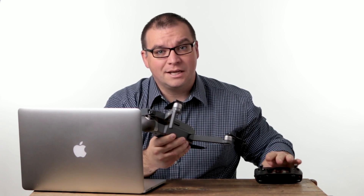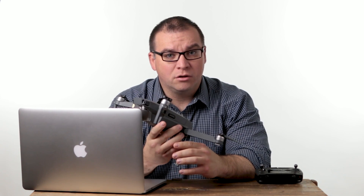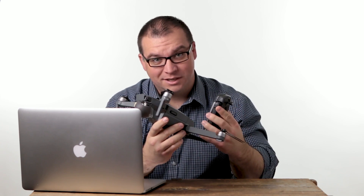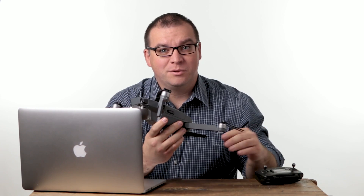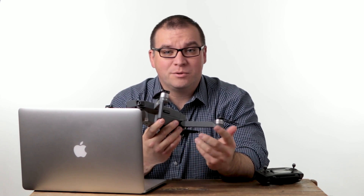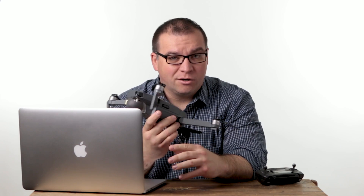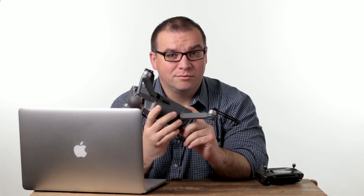This UAV is less than 55 pounds, which makes it a small UAV, or a small UAS when you put it all together. You'll see both of those terms when you're looking at stuff on the FAA or when you're looking at stuff online. UAV, UAS — it all still kind of boils down to a drone.